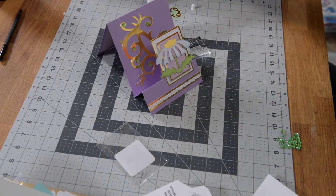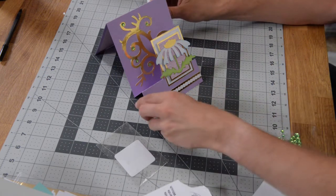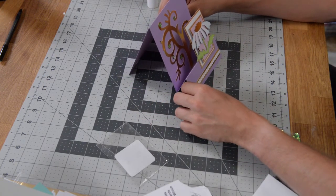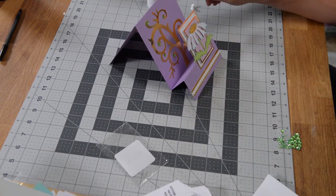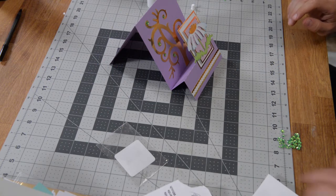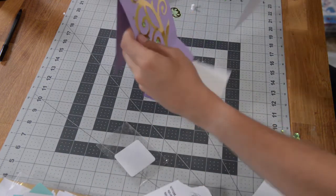I have my little rhinestones on there and this is about the angle it's going to sit at — I'll probably pop it out like that. Really pretty. And I also forgot to mention that it does come with a beautiful envelope as well.